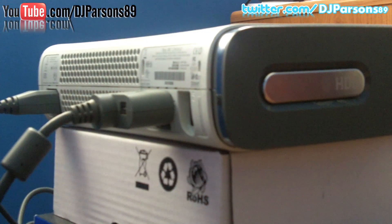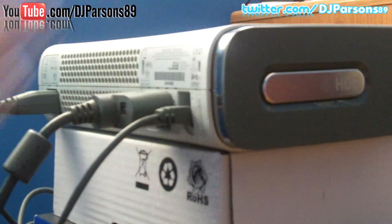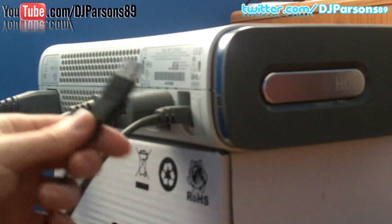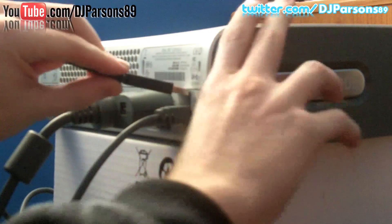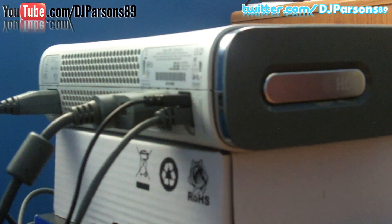Now you want to get your ethernet cable. And then you want to get your RF USB drive. Plug that in. Plug that in.